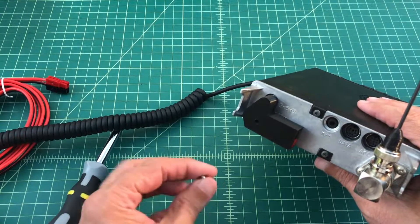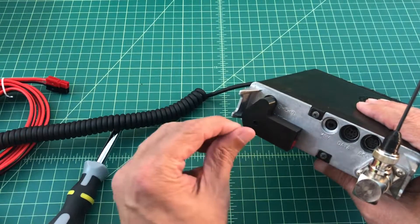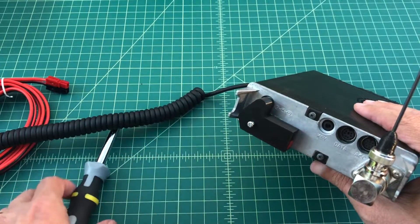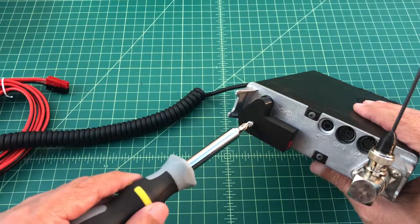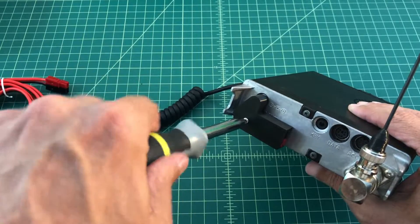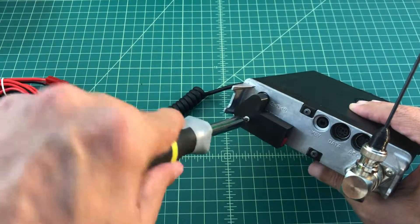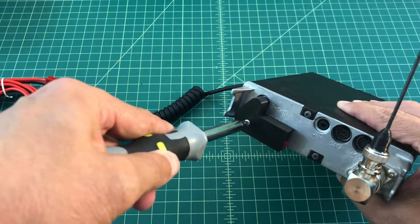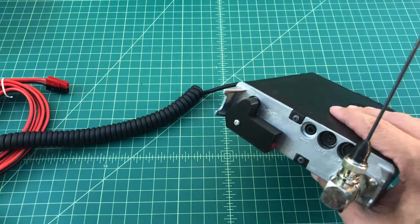Here's the screw that came with it. I actually want to use a screw that has a little bit more of a knob at the end — I'm not sure what the technical term is — but the reason I want to do that is so I can easily ground this radio. So I go ahead and tighten the screw up, and we're in business.